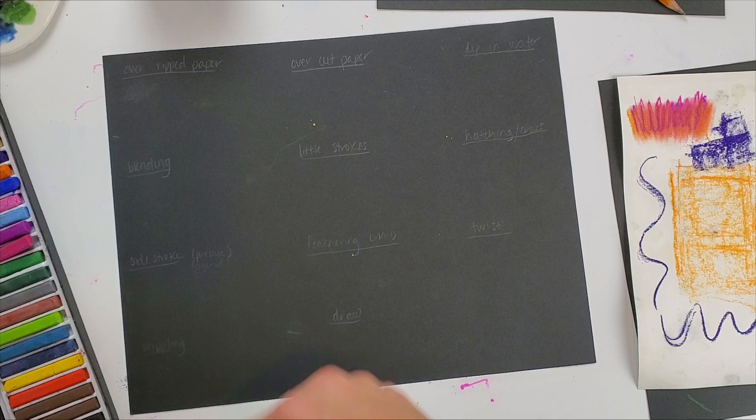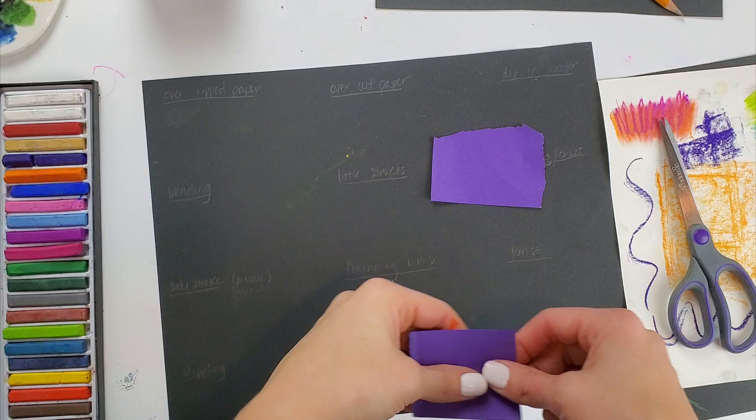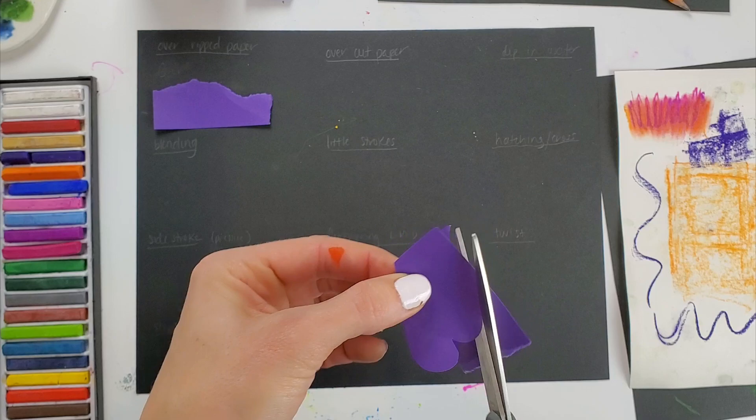Let's talk a little bit more about chalk pastel. I'm going to show you 11 different techniques that you can use with chalk pastels. The first thing I'm going to show you is chalk over ripped paper, and then chalk over cut paper too. I'm going to prepare the papers both by ripping and cutting and then I'll show you.